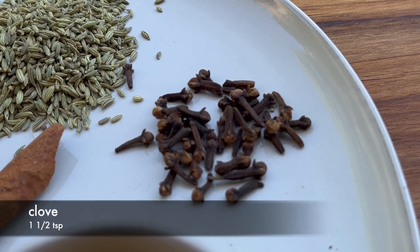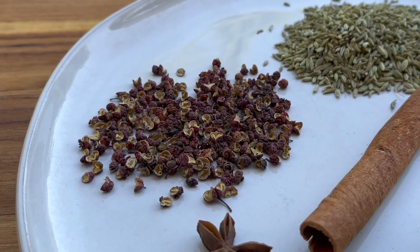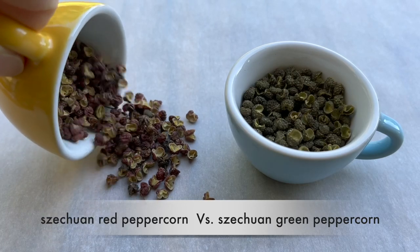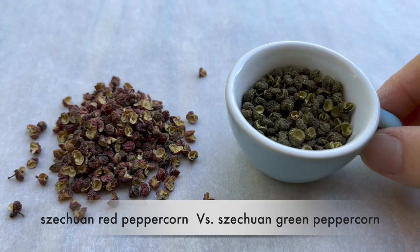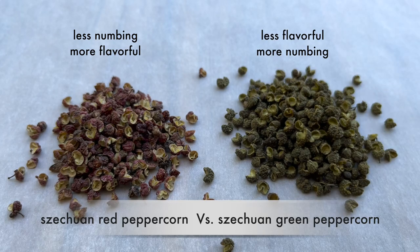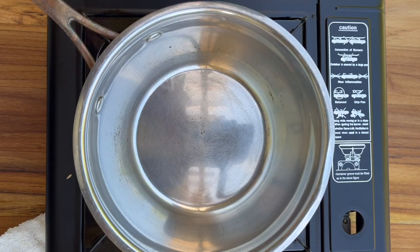The very important ingredient is Sichuan peppercorns. When you go to market, you may see there are 2 kinds of Sichuan peppercorns. One kind is dark red color, one kind is dark green color. The difference between them is the red one has less numbing and more flavorful, while the green one has less flavor and more numbing. That's why we use Sichuan red peppercorns here.